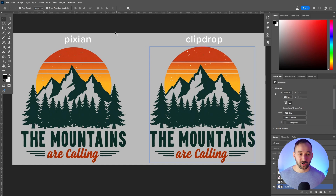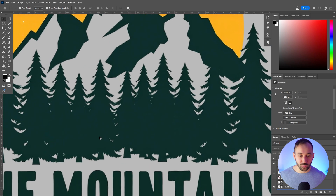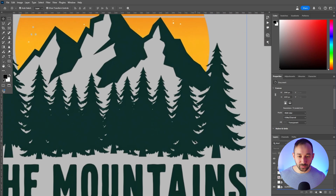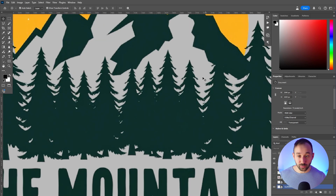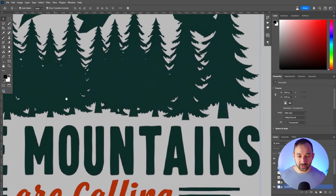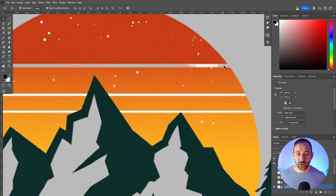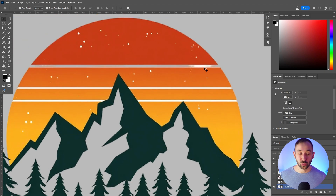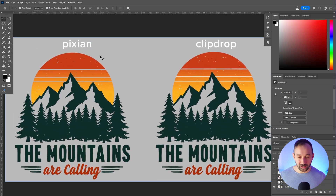Here we've got a vintage sunset graphic — again, Pixian on the left, ClipDrop on the right. By the way, I'll show you how to use Pixian in a minute. The mountains are calling — this result looks pretty clean, with no real white color left anywhere in between the trees or in the gaps. Whereas with the ClipDrop result, it struggled with the sunset and there's even some half-transparent white remaining, which doesn't look good and probably won't print well either. Side by side, Pixian did better here as well.